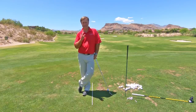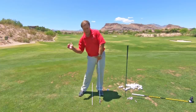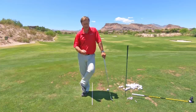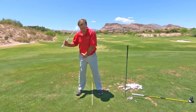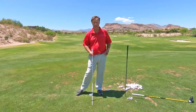In this tip, I want to talk about not shifting or bumping your hips to start your downswing. A lot of people are working on that — they're trying to get to the top of the backswing, and they've been told to shift or bump the hips before you come down with the golf club.